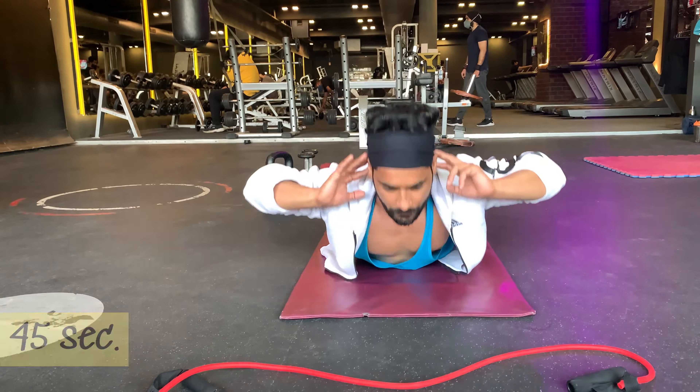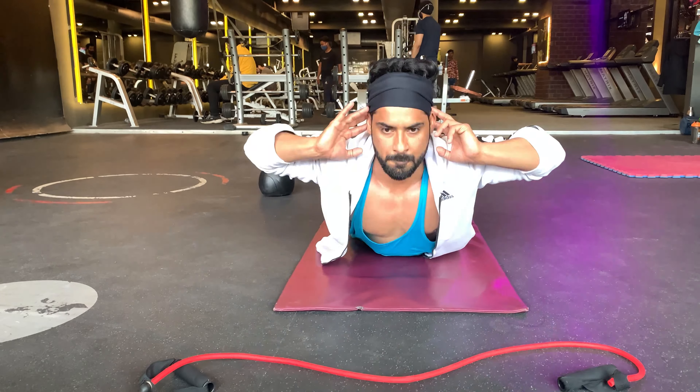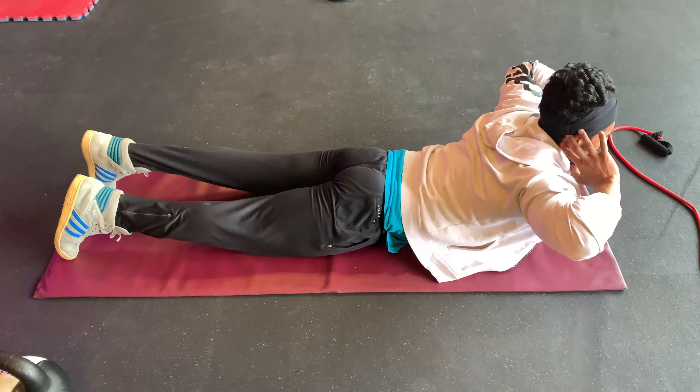For the next 45 seconds I will be doing hyper extension. Back extension works the muscles in your butt, hips and shoulders. This exercise is also great for your lower back.